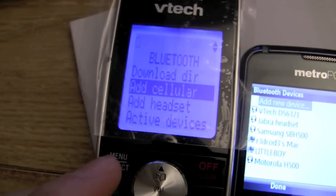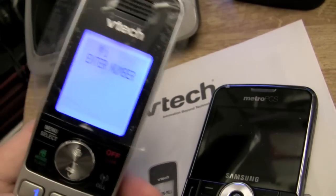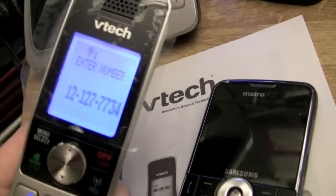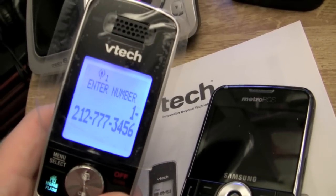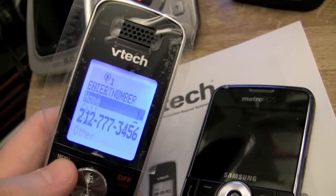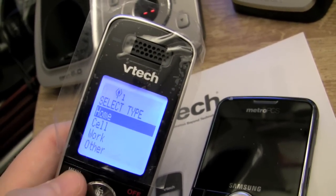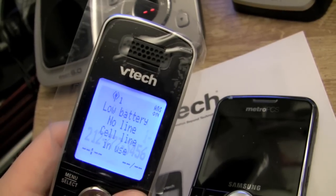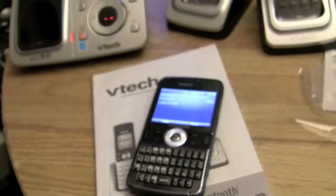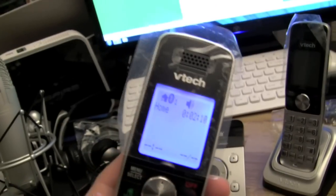Now let's make a phone call and see how this works. I'm going to call 777-FILM — I'm going to rock it like 1999 and figure out what movie I'm going to watch, just as a demo. Check it out — it's like a cell phone: you have home, cell, work, and other numbers per directory entry, with 6,000 directory entries. There's no magic — it's Bluetooth. It's already calling on the other side.